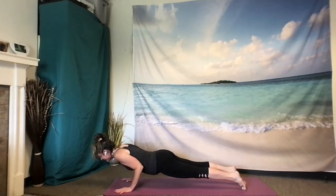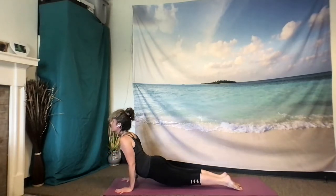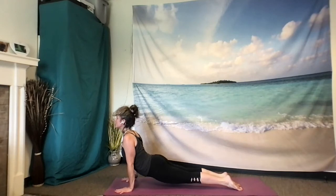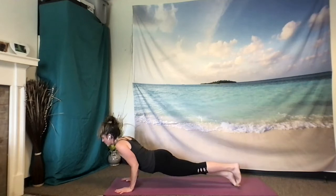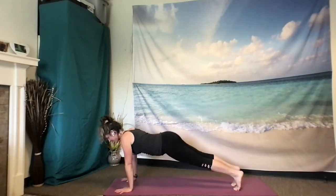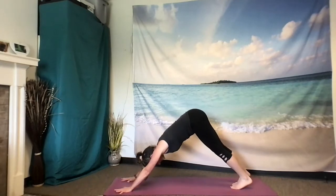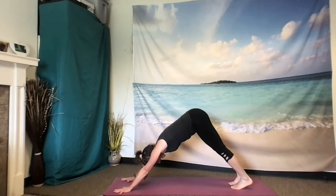Then flip your toes, moving into upward facing dog. Pulling your heart forward, straightening your arms, legs are engaged, shoulders pulling back. One more breath here, inhale. And as you exhale, bend the elbows, soften the elbows. Half plank. Exhale, full plank. Downward facing dog. Inhale. And exhale. Inhale.